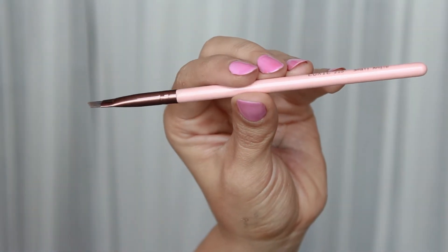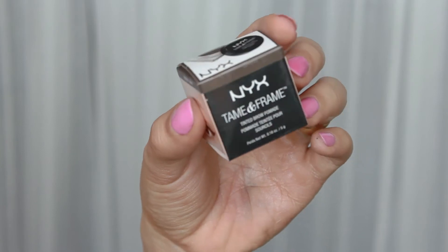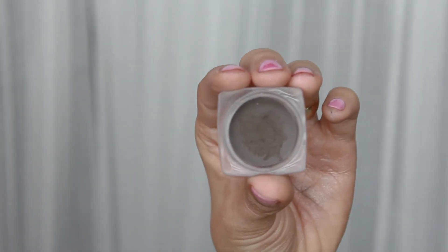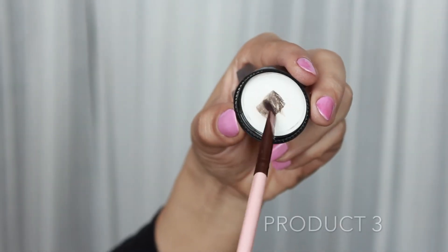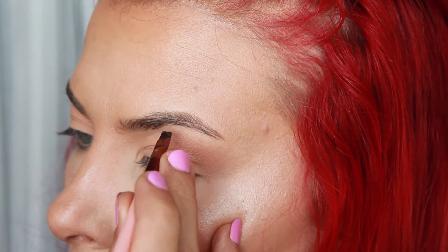Next, I'm going to take this Luxie 215 Small Angle Brush and my NYX Tame and Frame Brow Pomade in the color Espresso. I'm just going to put that brush lightly into the product, using the lid to wipe away any excess product.